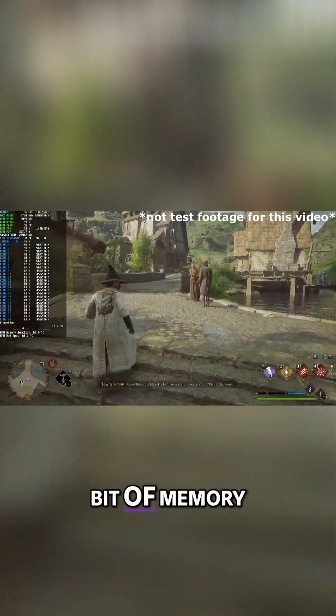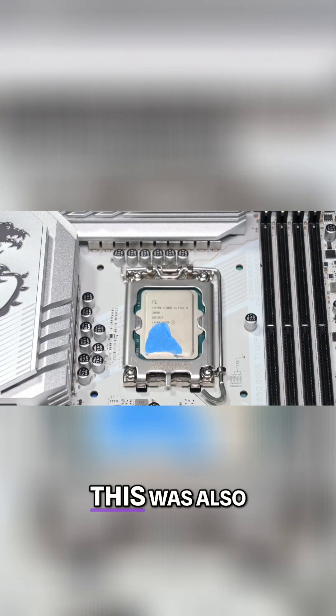Along with that, I delved into a bit of memory overclocking and the results look pretty promising.